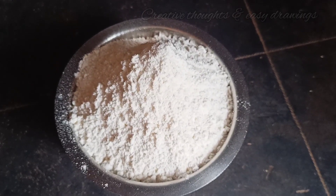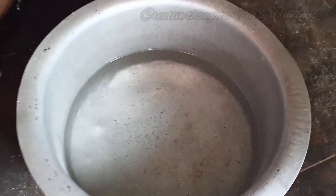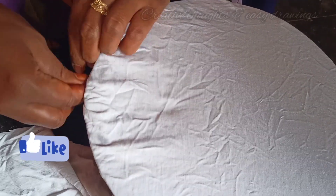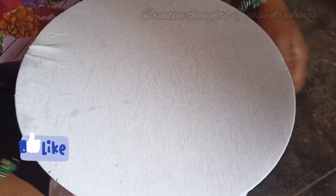First, I am going to add 1½ kg. I am going to add water in the bowl. I am going to add 2 cups of water. I am going to cover it in the bowl. Then I will add ½ cup of water.